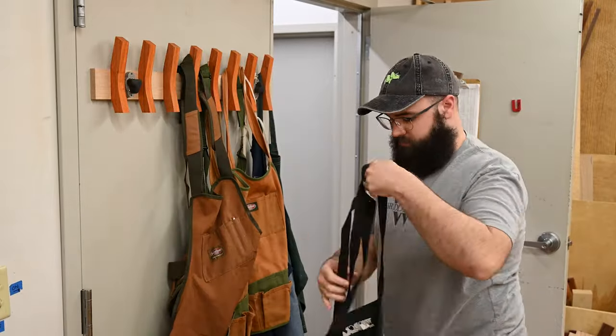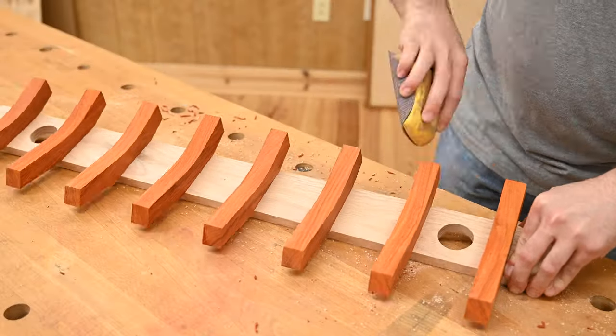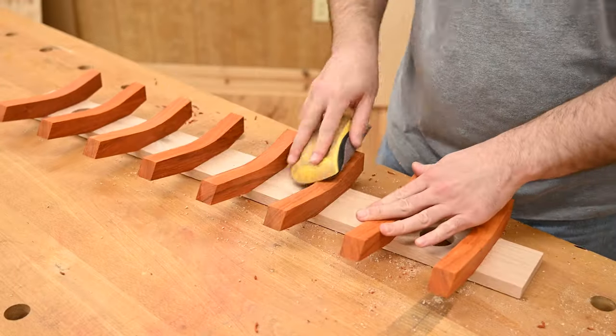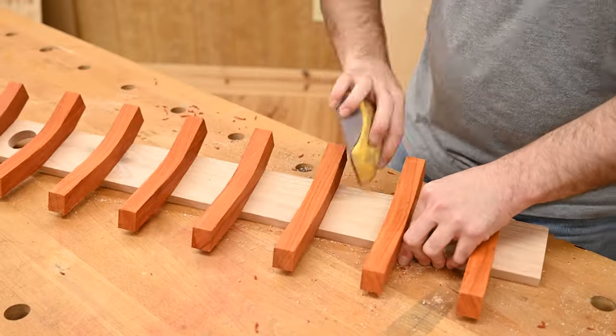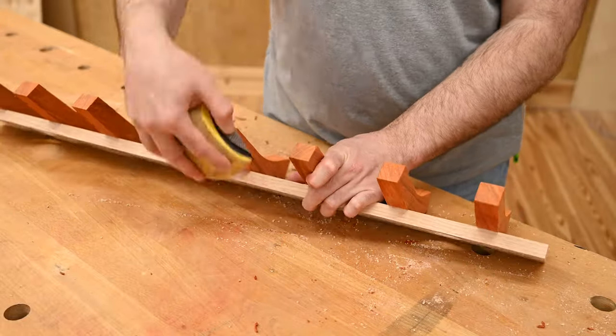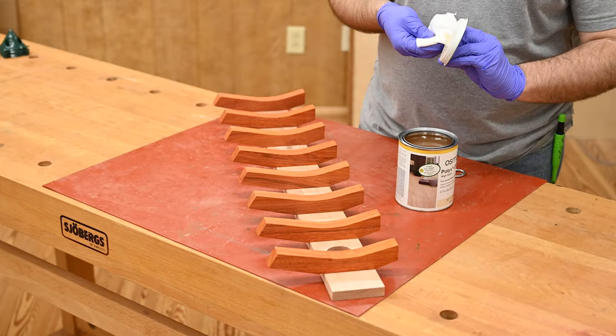We can see the finish line and all the pieces are already sanded, but I did discover while hanging up all those aprons that the edges were very sharp. So we're just going to break the edges a little bit and then it's on to finishing. And if you watch our stuff, you know me — one of my favorite finishes is Osmo. And that's what we're using.